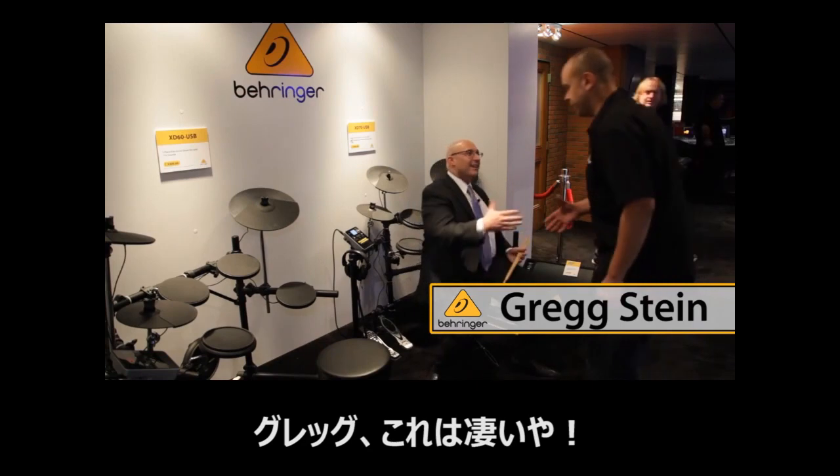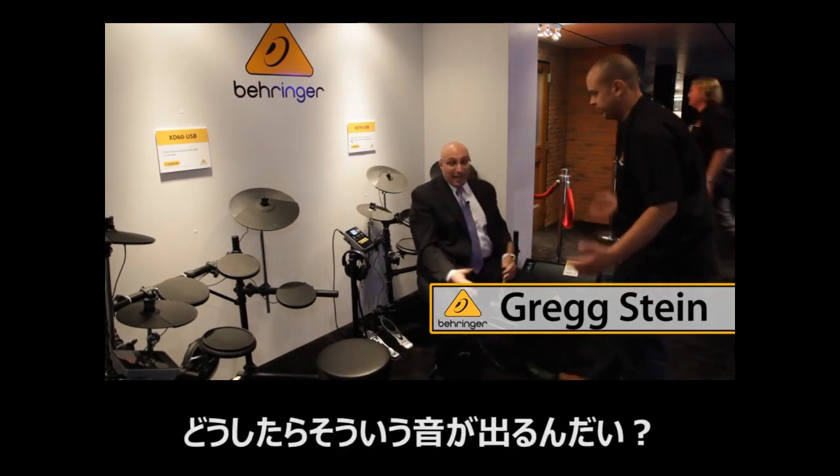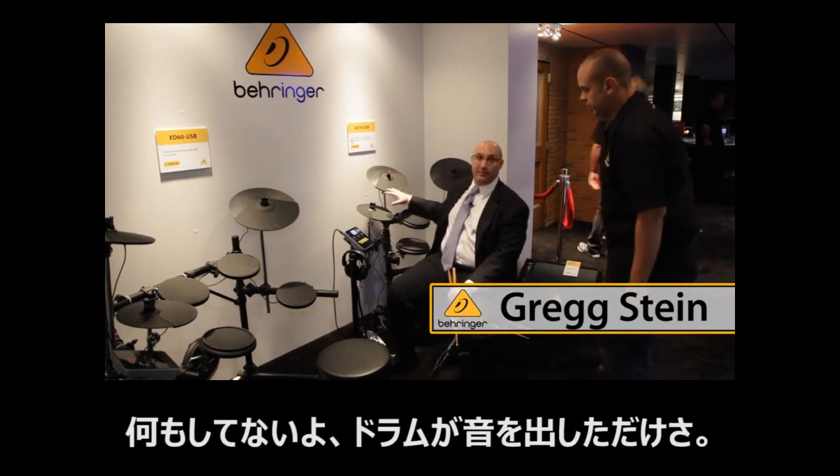All right. Wow, Greg. That was amazing. Wasn't it cool? Yeah. How did you do that? I didn't do anything — it's the drums that did it, man.